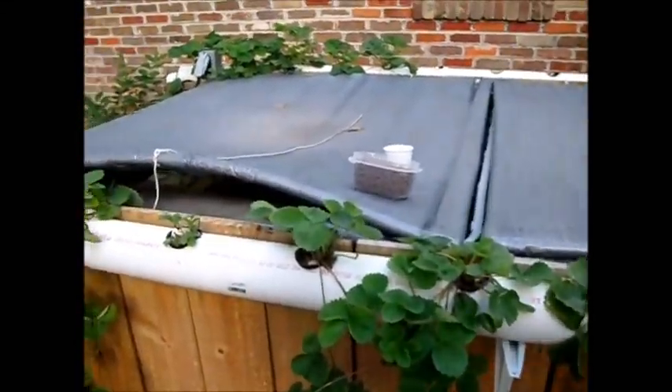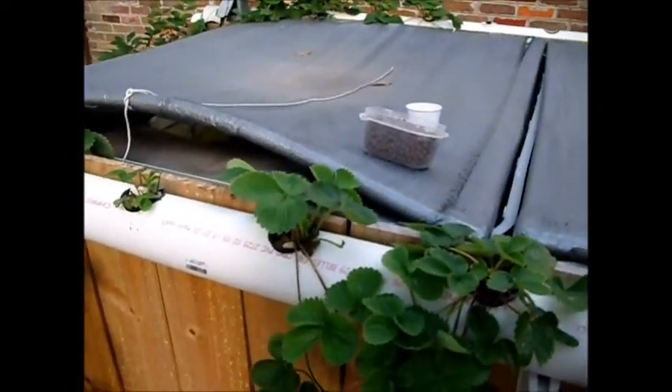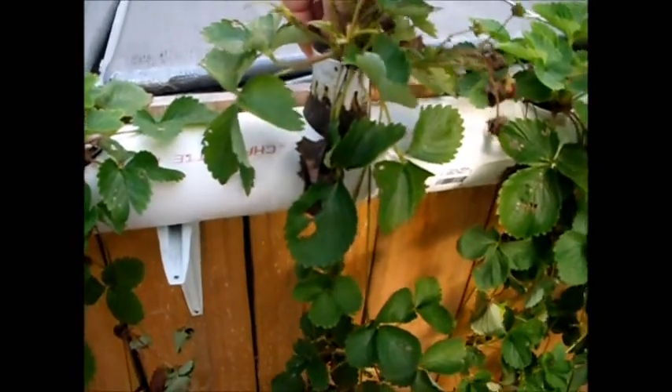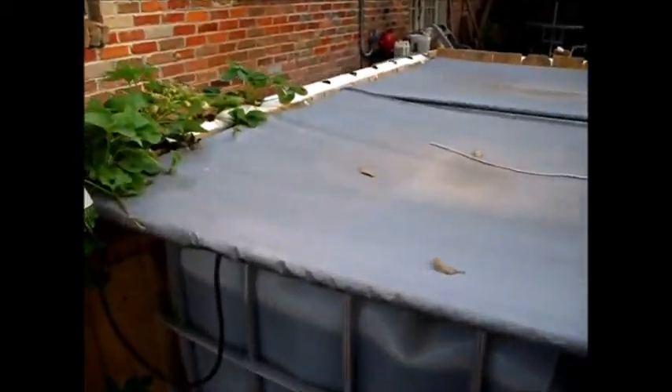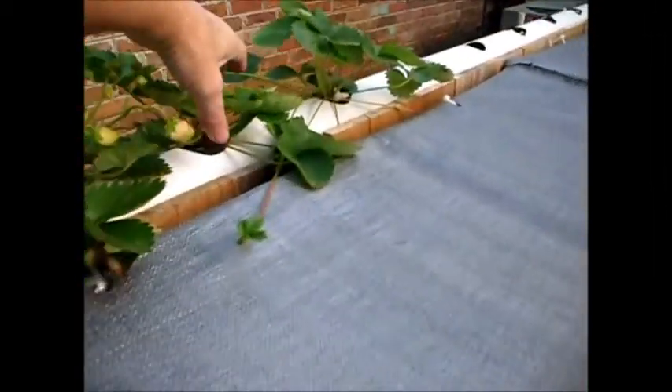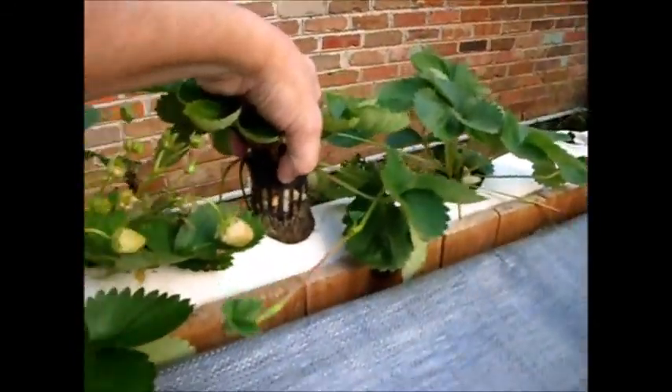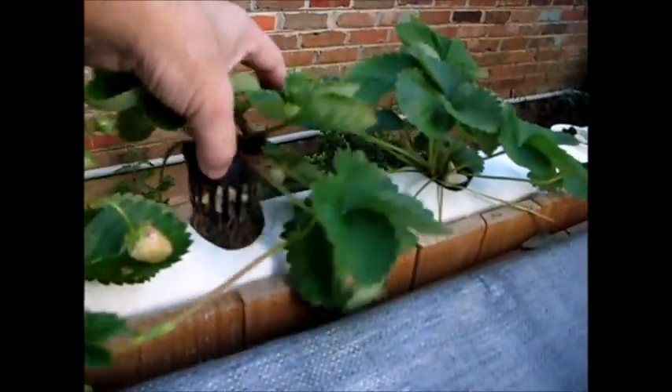But once things start getting big, it can be harder and harder to pull them out because of the roots — as you can see, the algae is coating those roots there. Let's see what one of the back ones is looking like, if the algae's made it around over here yet. Yeah, it's starting to, but you can see those roots are a lot cleaner.